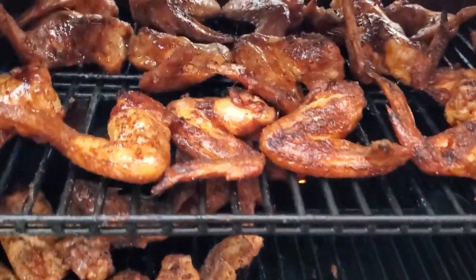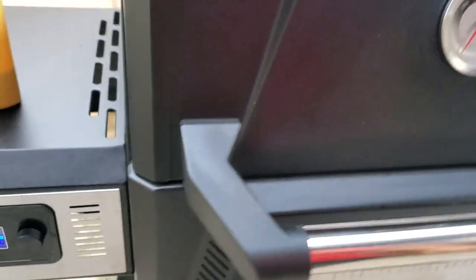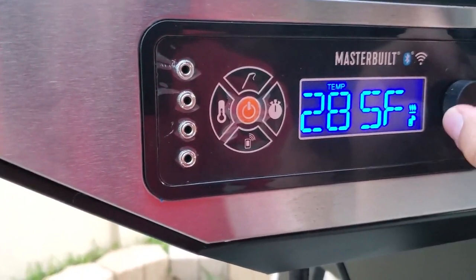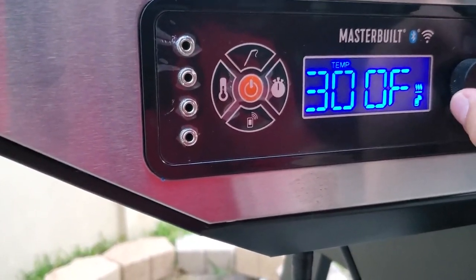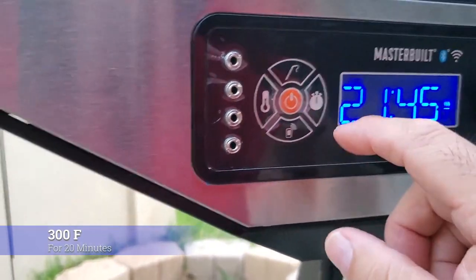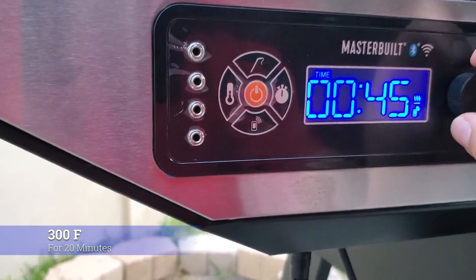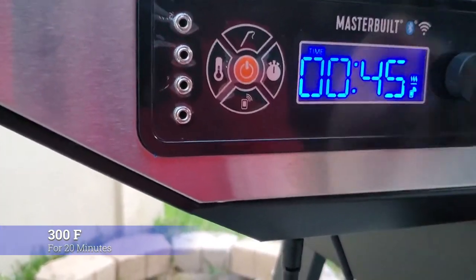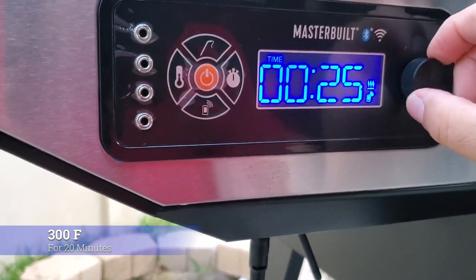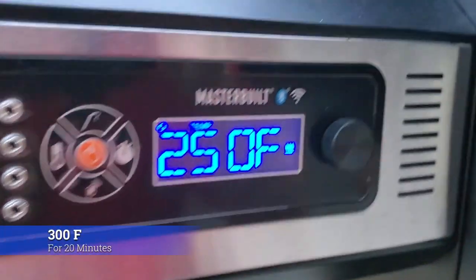I sprayed both sides of the wings with the spray butter. At this point I'm going to shut the lid, crank it to 300 degrees, and set a timer for 20 minutes. We will be back.